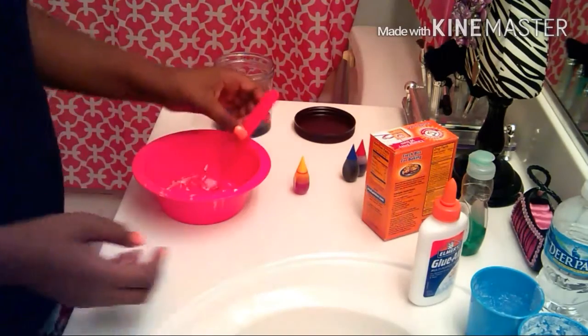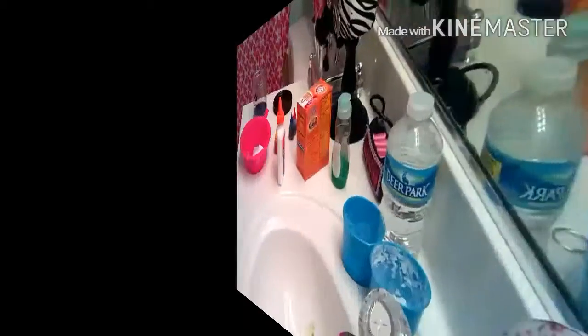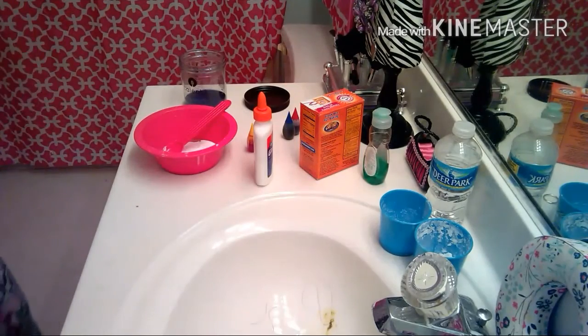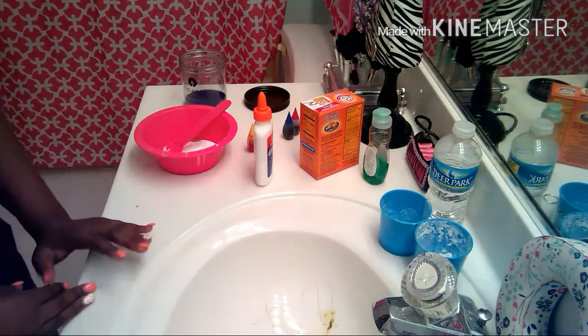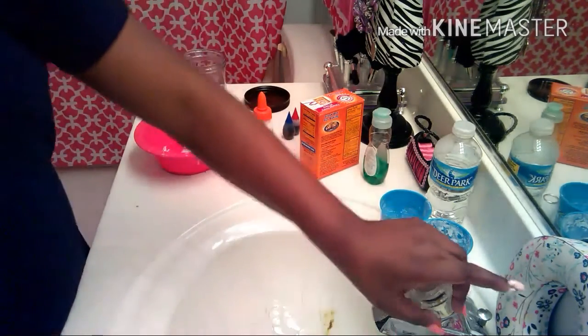I just wasted half of my glue, I'm kind of upset. But it's okay — let's just do this DIY. As y'all can see, everything looks different. It's because I just tried to make this slime and it was a real big fail because I added the weird colors.